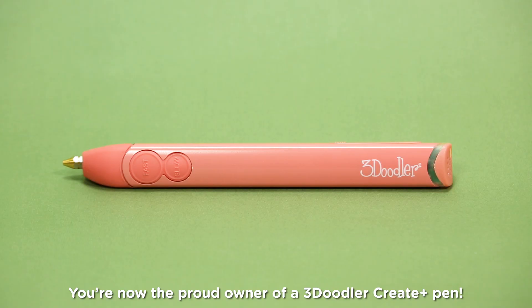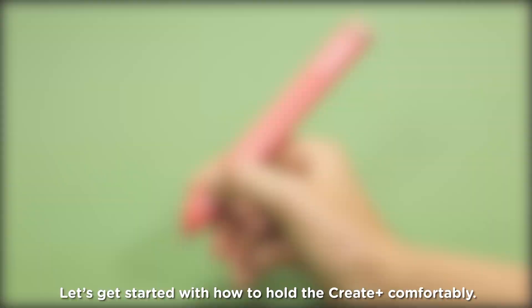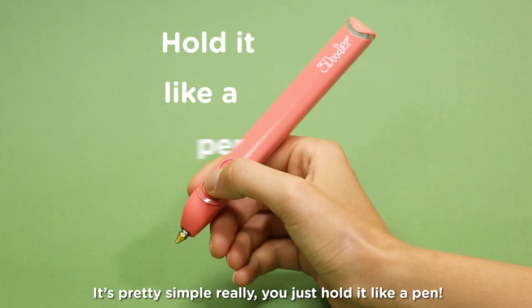Congratulations! You are now the proud owner of a 3Doodler Create Plus pen. We can't wait to see what you'll create. Let's get started with how to hold the Create Plus comfortably. It's pretty simple — you just hold it like a pen.